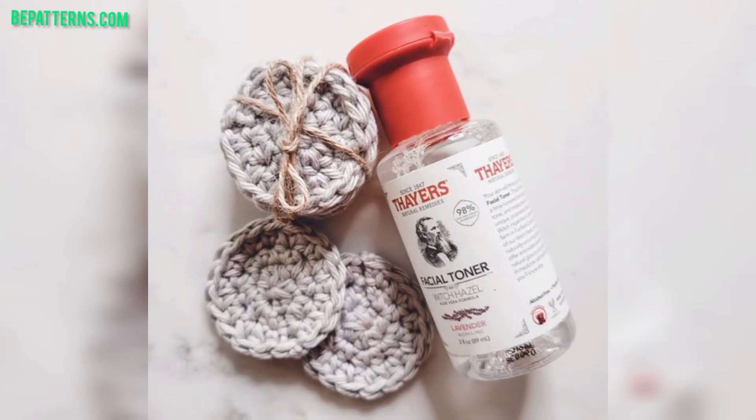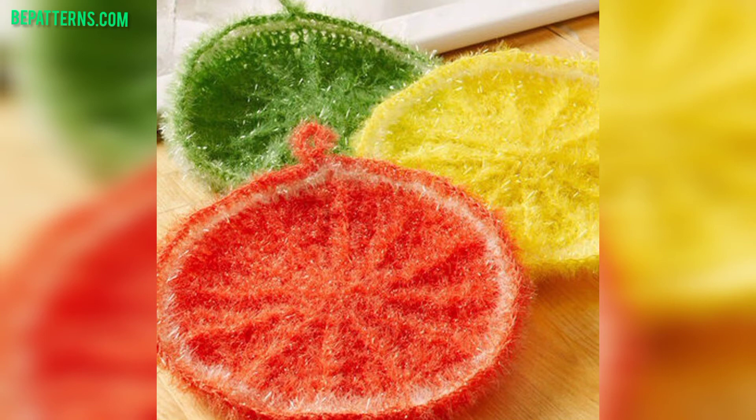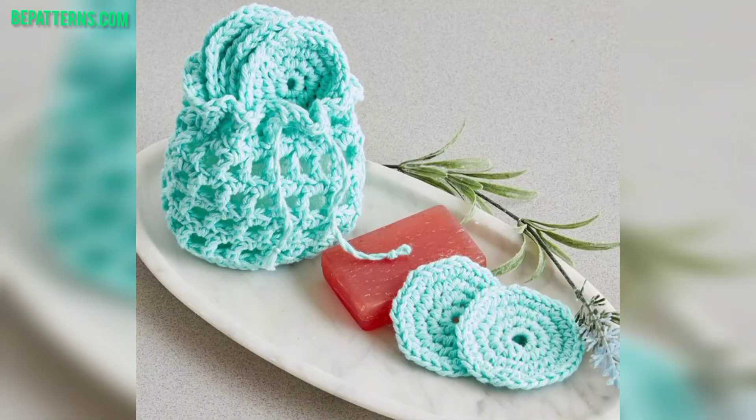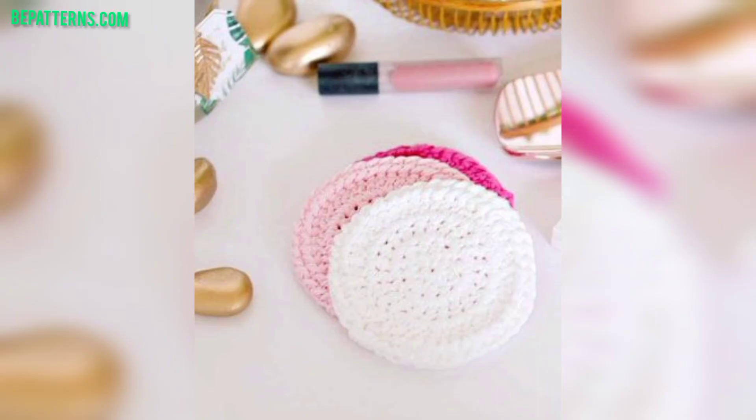Viewers, you can design your crochet scrubby using these ideas. If you want the completely written patterns, visit my website bepatrons.com — the link is available in the description box. If you want more tutorial videos, visit my tutorial channel Bepatrons Creation — the link is also available in the description box. Thank you friends for watching this video.